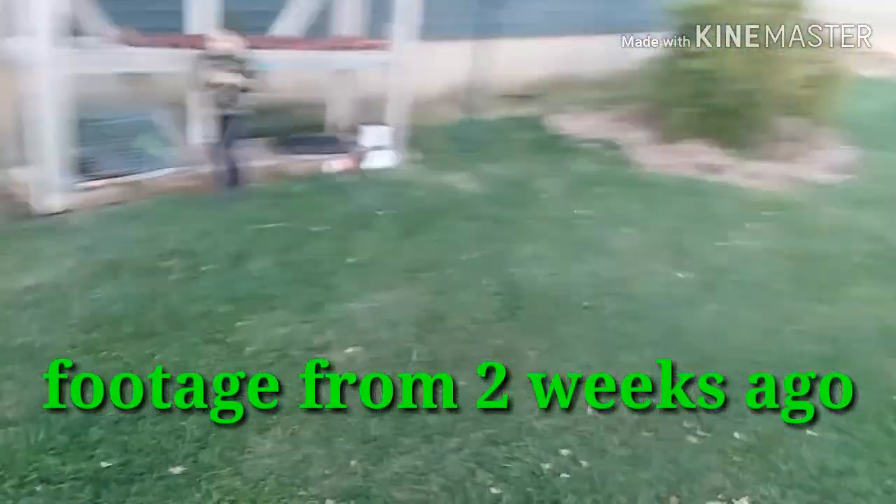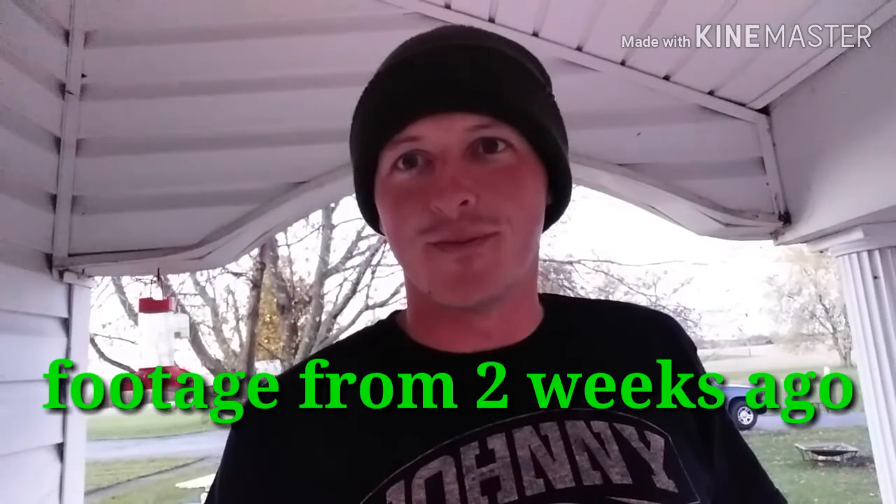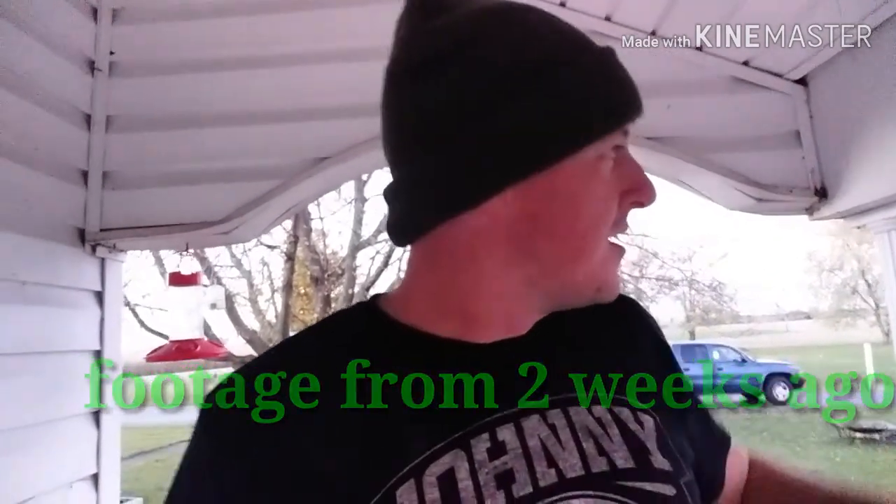This area right here — I'm gonna build a greenhouse right here. I'm declaring right now on YouTube to all of you and myself: there's gonna be the infrastructure for a greenhouse right there, built within two weeks from today.